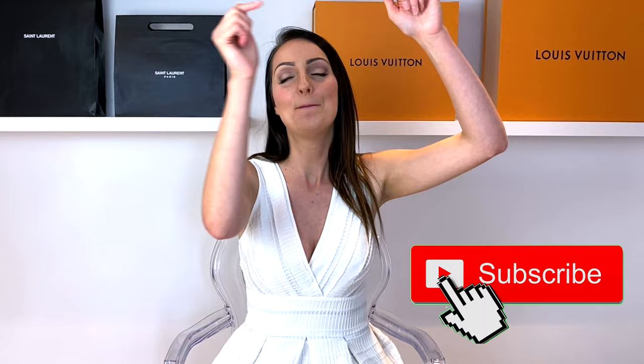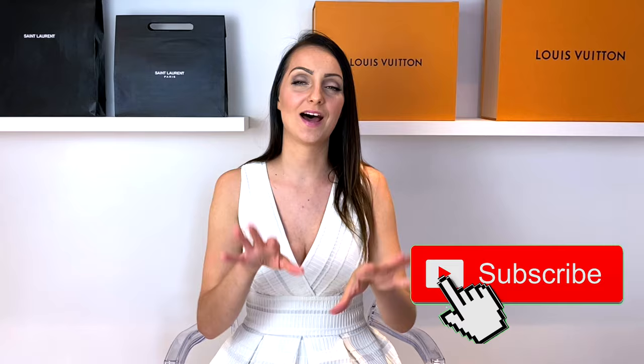If you like designer handbags, please don't forget to hit the subscribe button and make sure you hit the bell as well. It means lots of designer handbag amazingness will be coming your way on YouTube. And don't forget to drop me a comment below — let me know how your coffee stencil turned out.